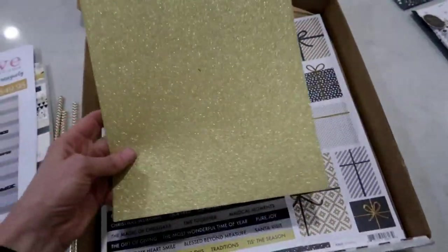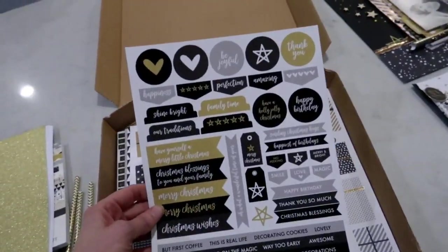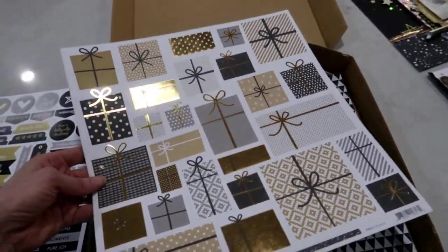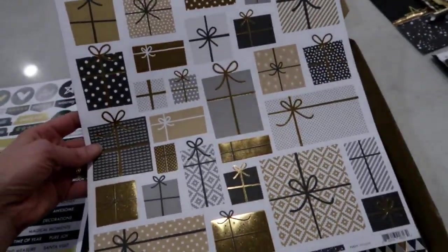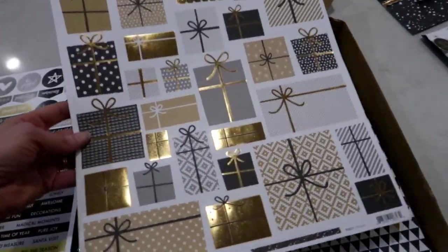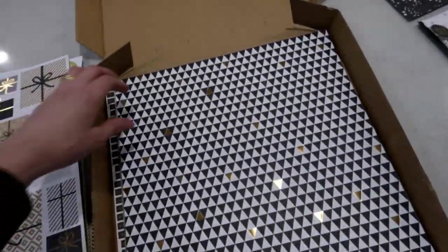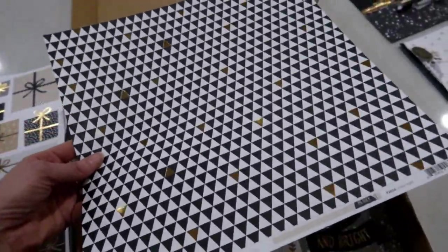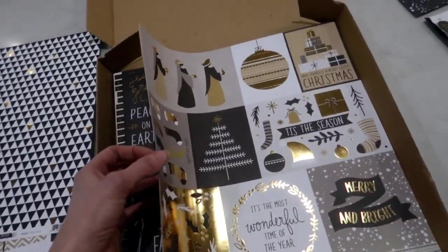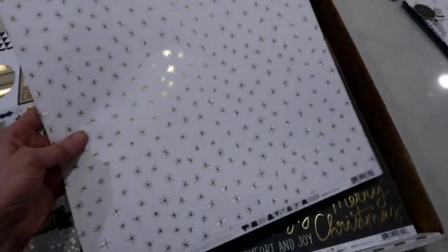We have got our cut-apart sheet, and individual sheets of the foiled paper. Lots of these are included in the kit but they retail for around $2.50 to $2.60 instead of a $1.50, so there's not as many as you normally get, but you are getting the pad. The foil is on every sheet of these papers on one side - it's shining so beautifully. This one here is one of my favorites.